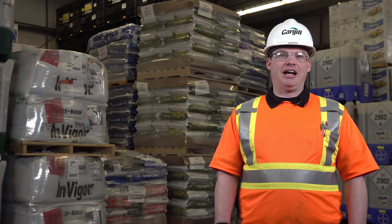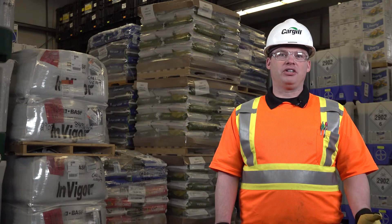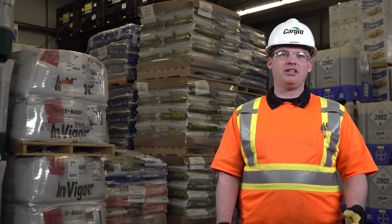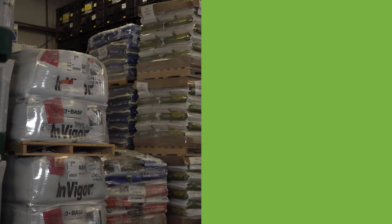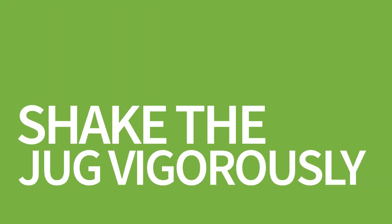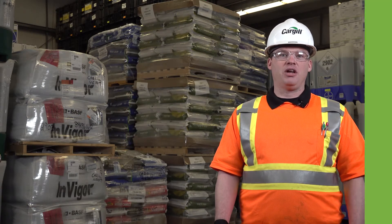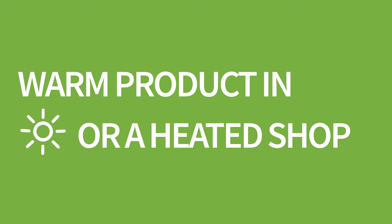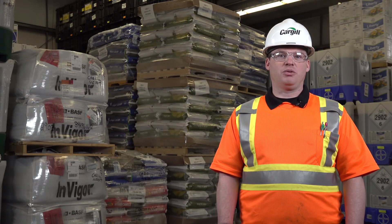Key steps with handling product after storage and prior to use really vary on the feasibility of the product and the size of the container. Our best practice for a jug is to agitate and shake it aggressively — you'll see the active ingredients settle out and be able to see them move. For larger containers, I encourage warming everything up, either in sunlight or a warmed building, and then using agitation while you mix it in your spray tank.